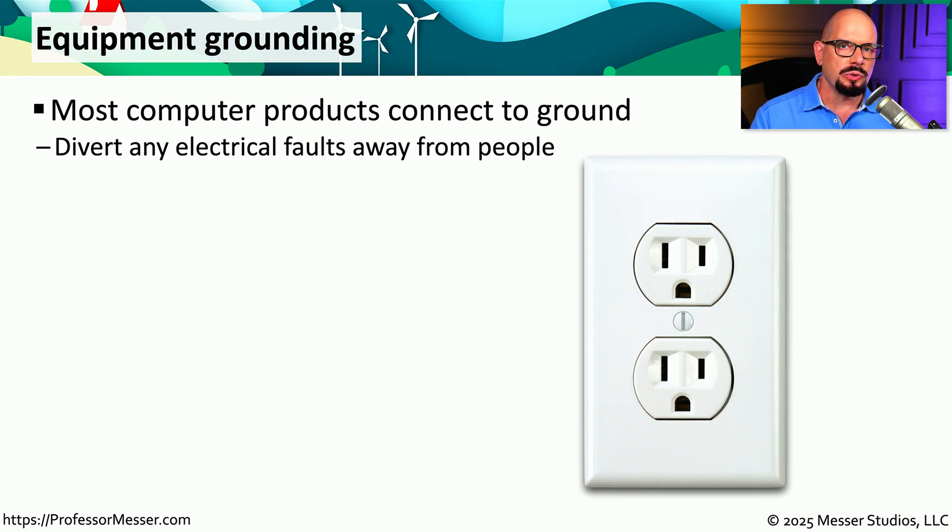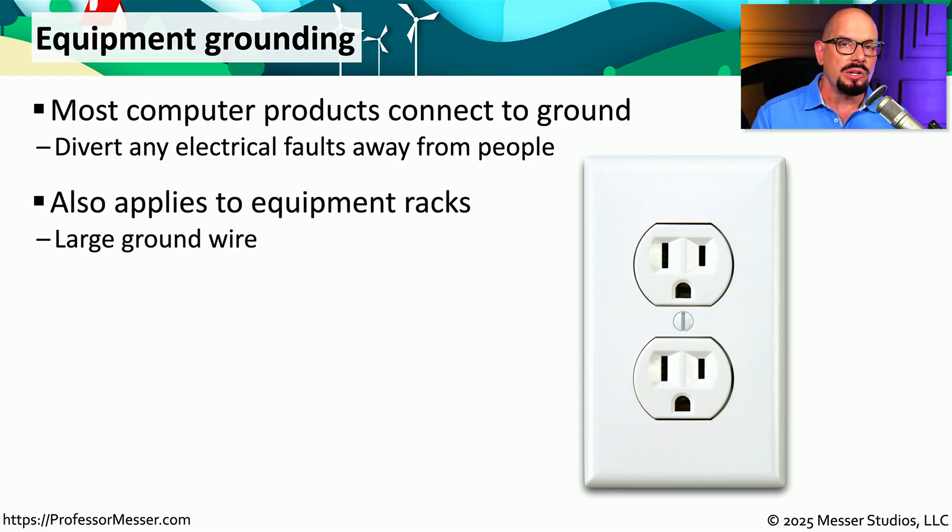The goal of an electrical ground is to take the power associated with an electrical fault and put it onto that ground connection instead of that power going into you. This is an important part of any electrical system, and you'll notice that most of your computing devices will have ground connections on the power cord. If you're in a data center, this also applies to the racks on the data center floor. You not only want to ground all the components inside the rack, you also want to electrically ground the rack itself.